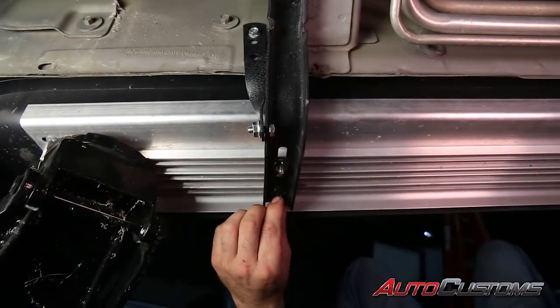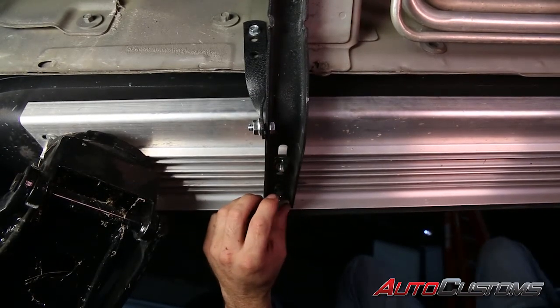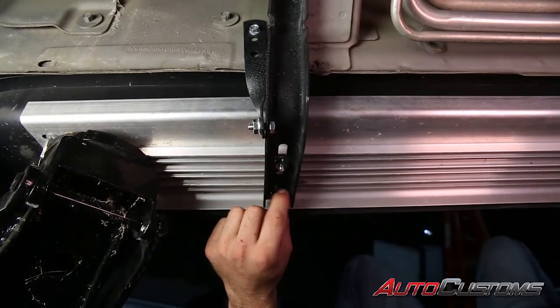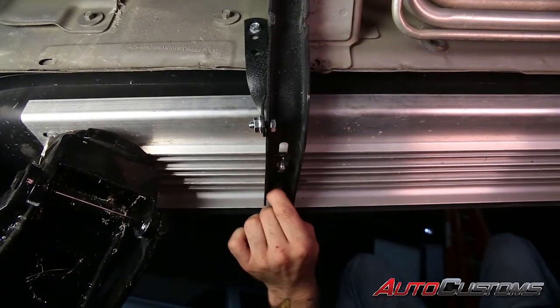Now we're going to put the last half inch nut on the bottom of the running board and go back through and re-tighten all the hardware on the driver's side, then repeat the process on the passenger side. Thank you for watching and have a great day.